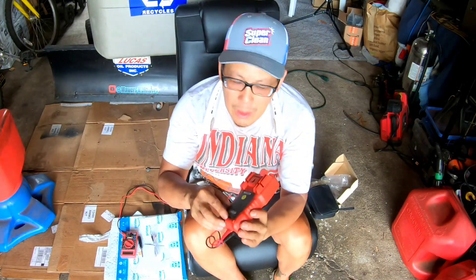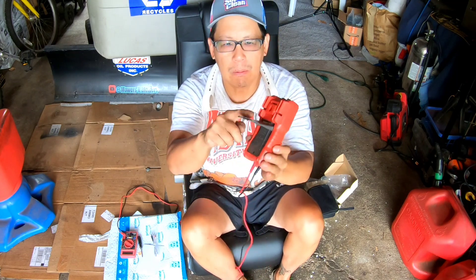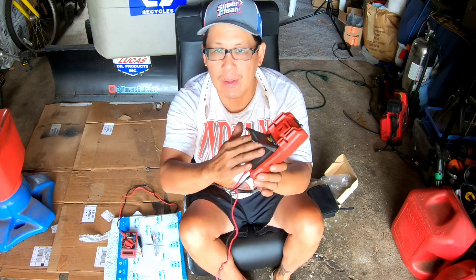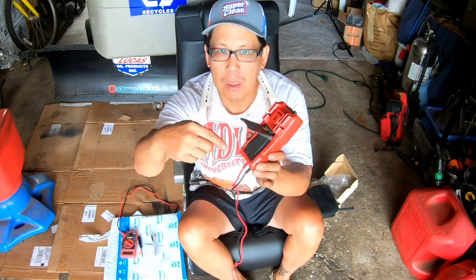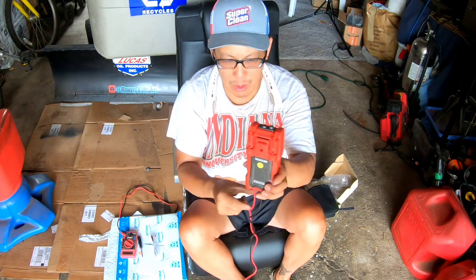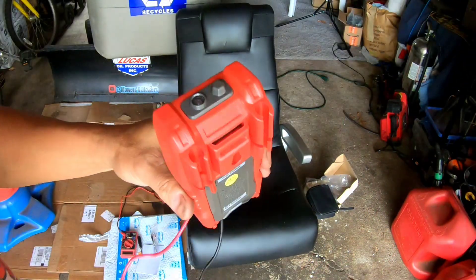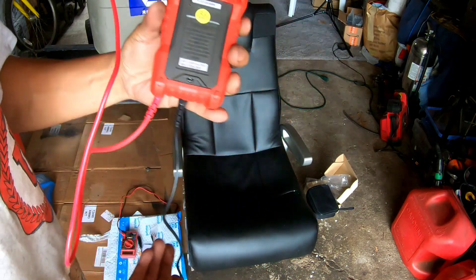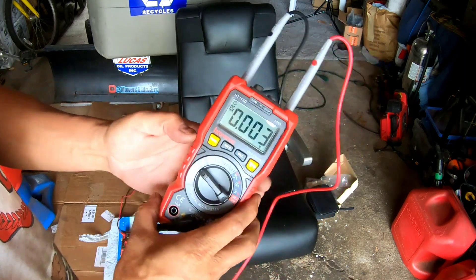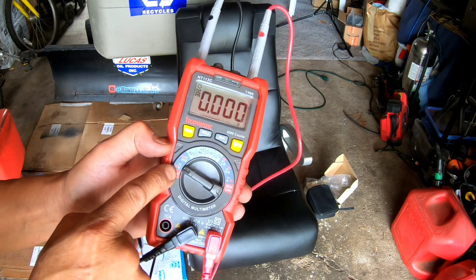In the back it has a stand so you can put it on a table — that's kind of cool. You open up the screw and that's where you put the batteries in, then put the panel back on. It looks like you can hook it somewhere and it has a holder where you can put your prongs.